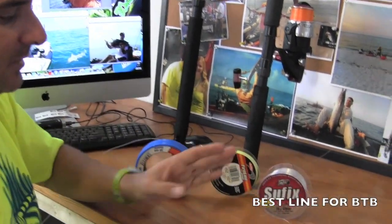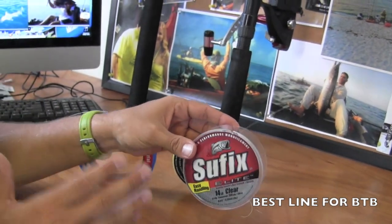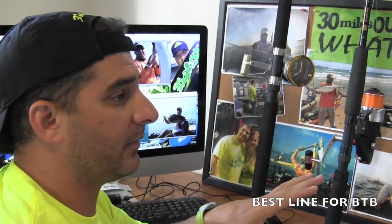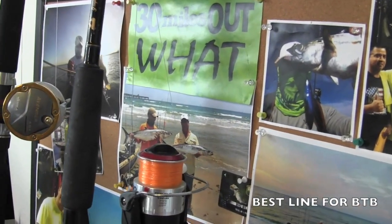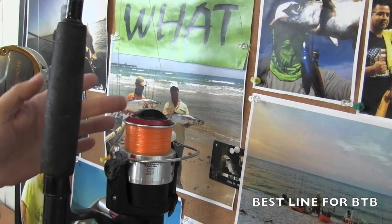I like 14-pound mono, or really 14 up to 20 — that's the sweet spot for me. 14-pound mono, 14-pound braid, 20-pound mono, 20-pound braid. In fact, 17-pound mono is killer for these size 60 spinning reels. I love 17-pound mono with a 60-pound leader.